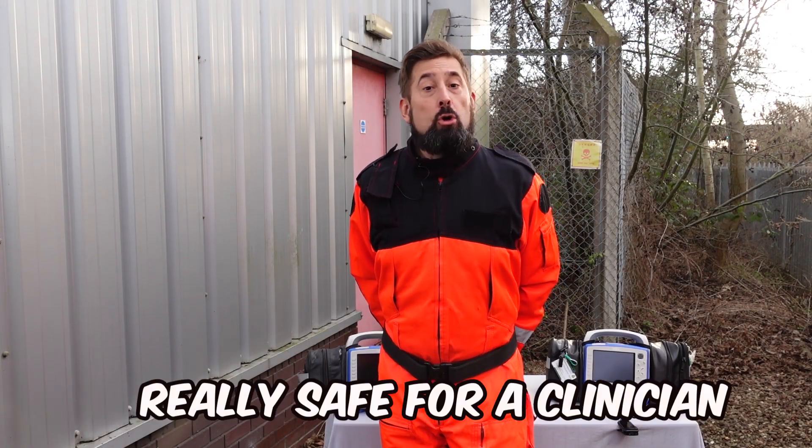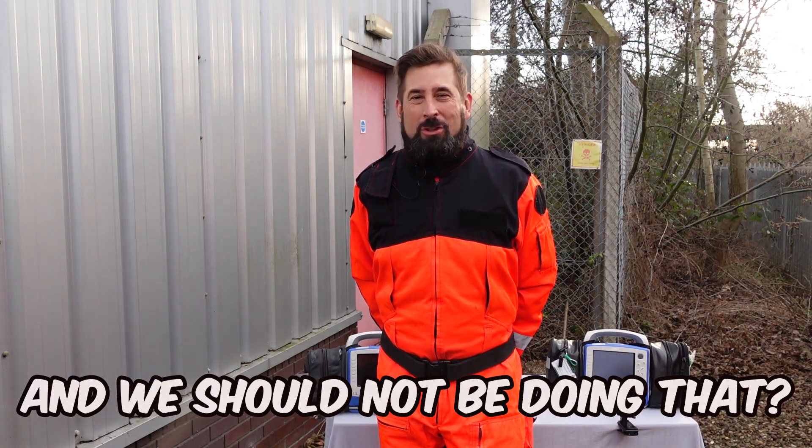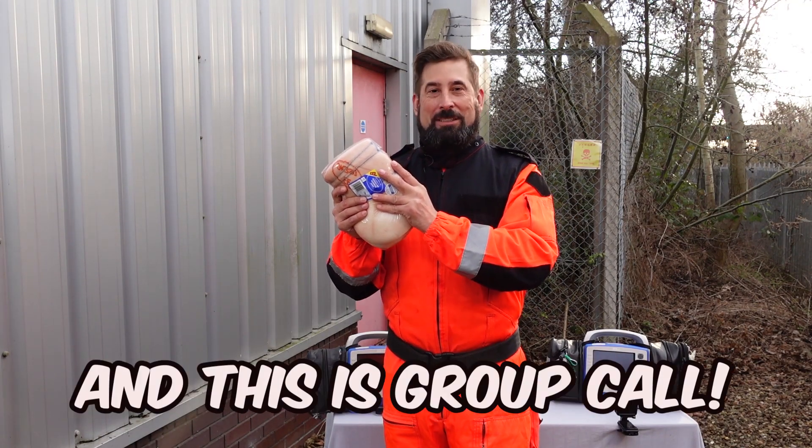Is defibrillation with hands on the pads really safe for a clinician? Or maybe it's a stupid idea and we should not be doing that. Let's deliver a shock to this piece of pork and find out. My name is Alex Hepner and this is Group Call.